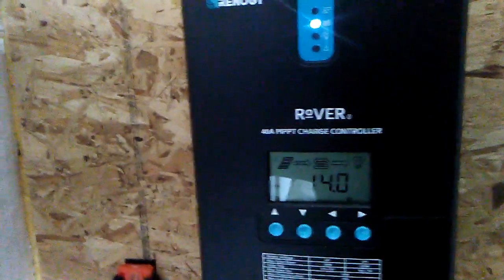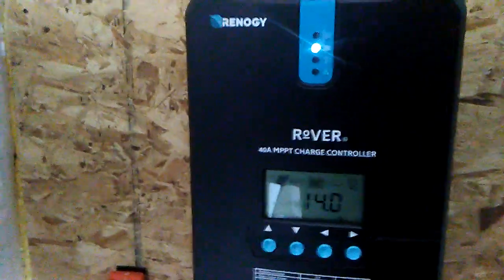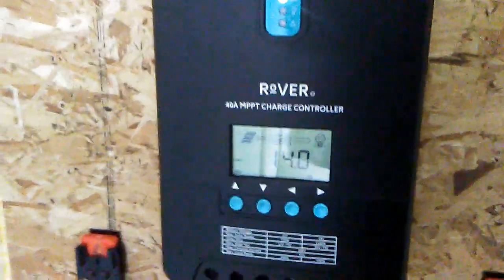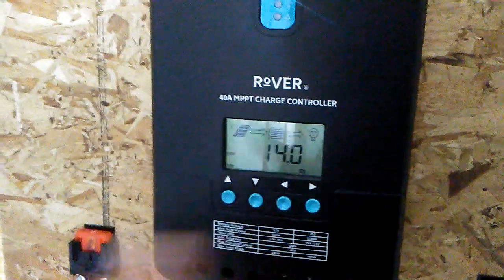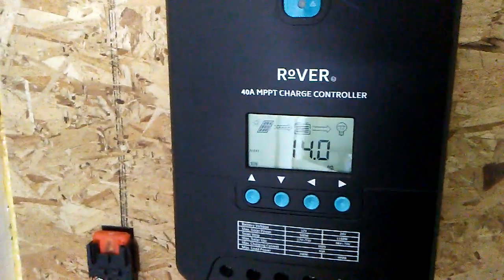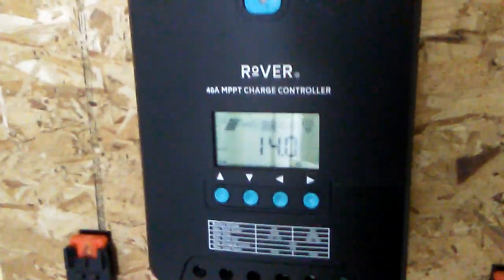Hey YouTube, welcome back. Today I want to talk about the Renogy Rover MPPT charge controller. What you see here is a 40 amp one — they also have a 20 amp one. This is pretty much a review. I'm going to show everybody the control panel, and I'm also going to do a couple more videos: one on installation of the software you can download from their website, and one on operating the software itself.